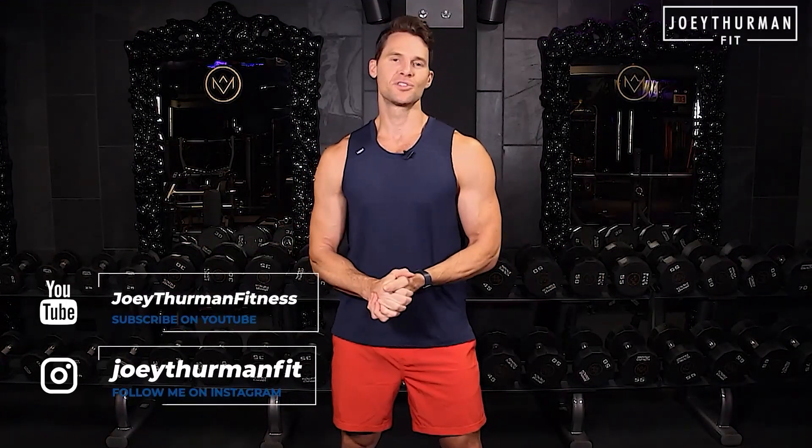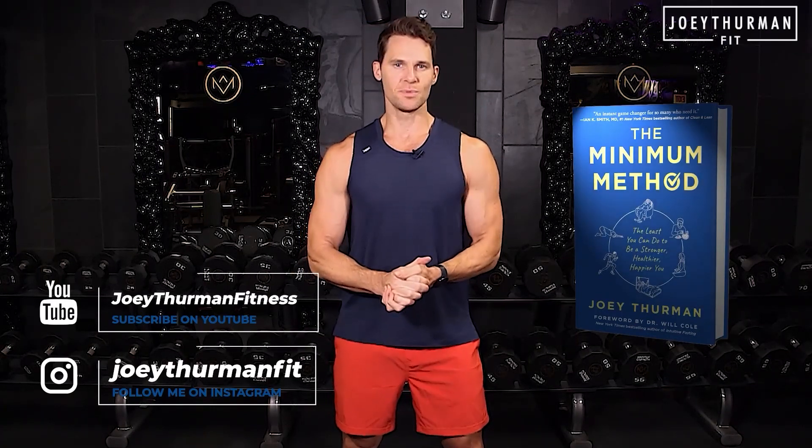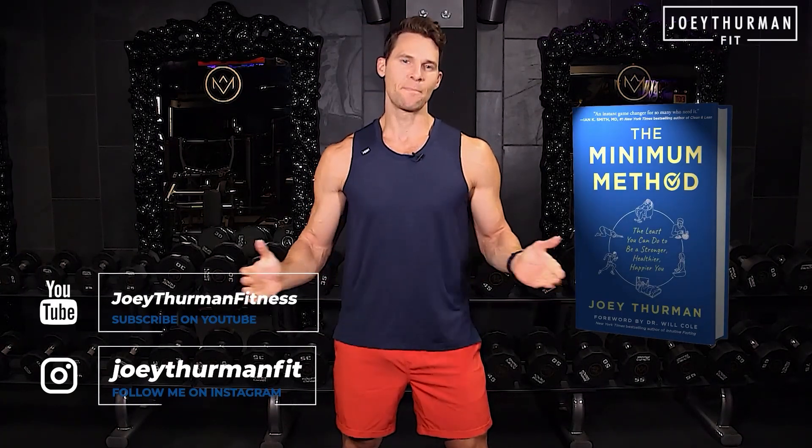I hope you enjoyed this video. I'm Joey Thurman — subscribe to this channel and make sure you get my book, 'The Minimum Method: The Least You Can Do to Be a Stronger, Healthier, Happier You.'